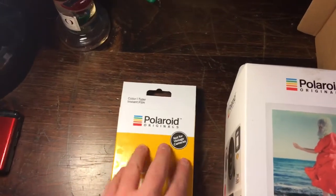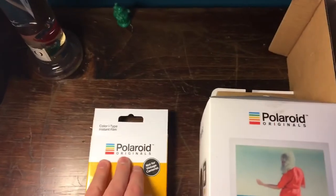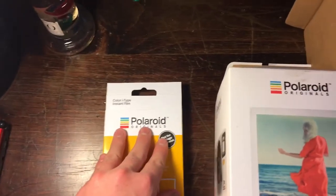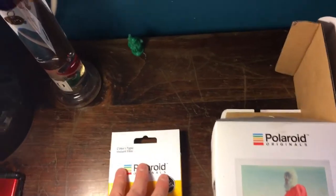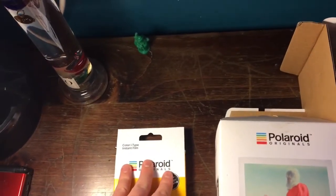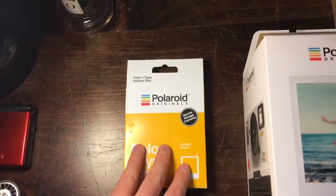The film is, as I said before, like liquid gold. It's about $16 per eight pictures, so that's like $2 a shot. Eight pictures — I got an A in algebra for something, at least.